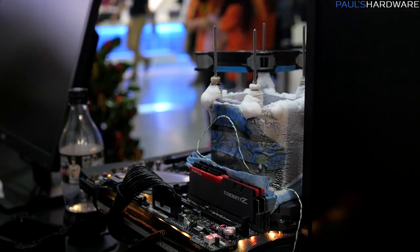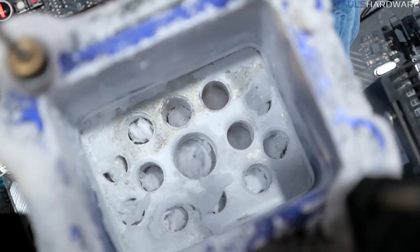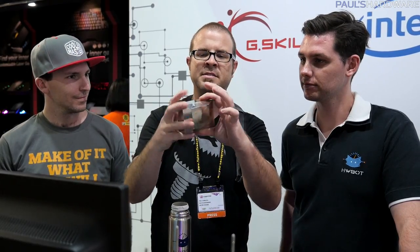So we've got some LN2 here. You're not supposed to drink this stuff. The basic idea is we have a pot, as it is known, which is made of all copper, nickel-plated, and this is what sits on top of the CPU. It's actually got a little gap here for a thermistor to drop in to measure temperature.